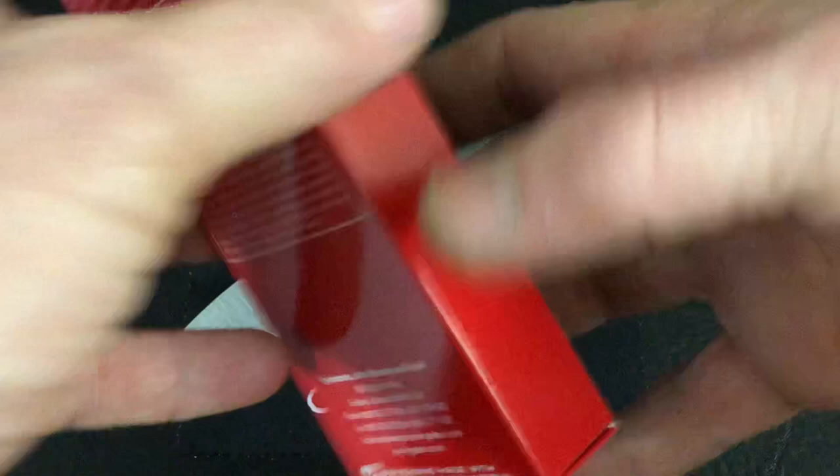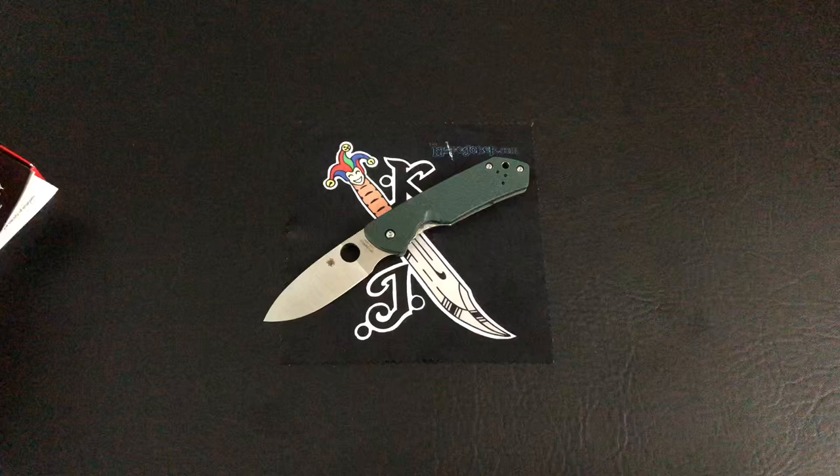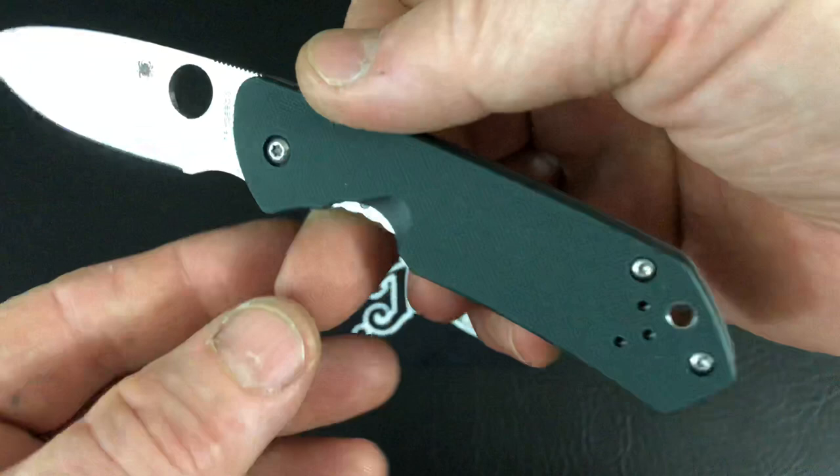I like to look at the paperwork, so I'll pop it out of here real quick. I do like this Spyderco paperwork. Jerry Brower designed the Brower, and it tells you all about the knife right there. Pretty nice.